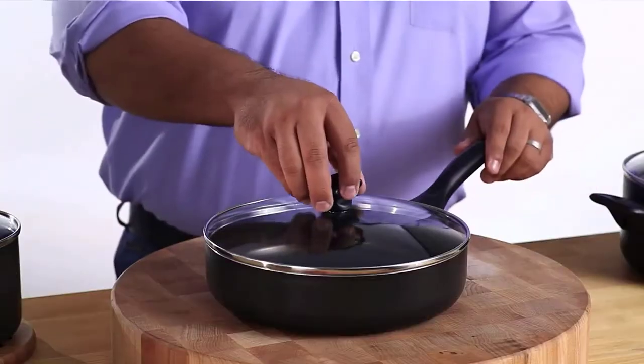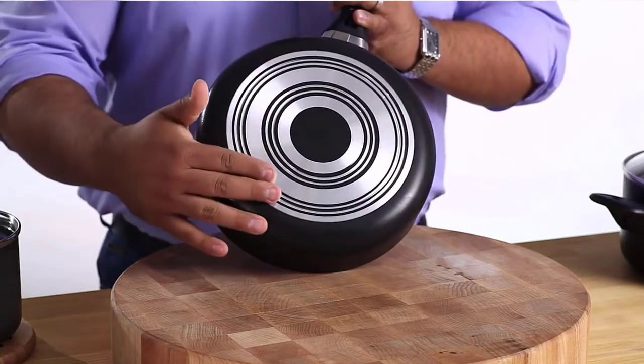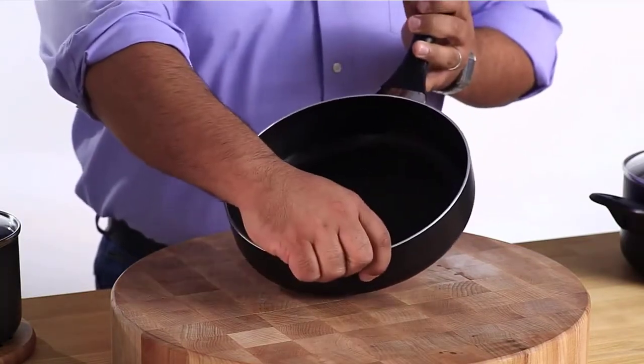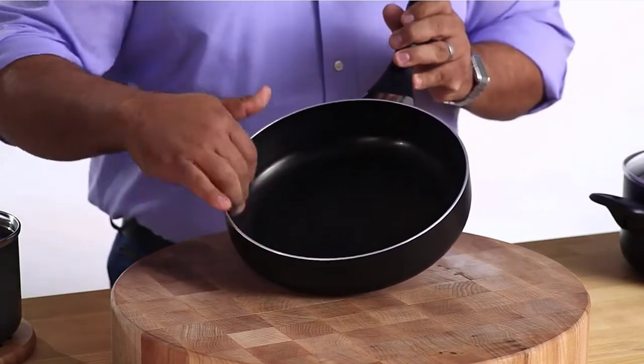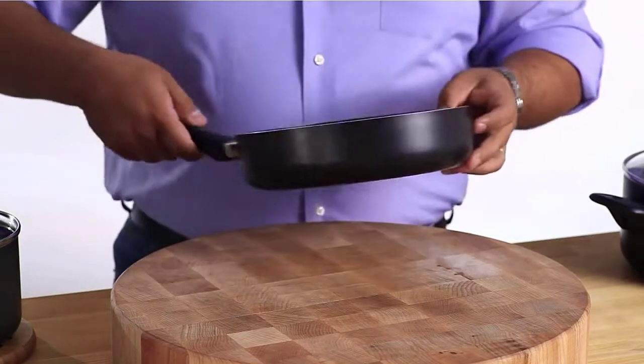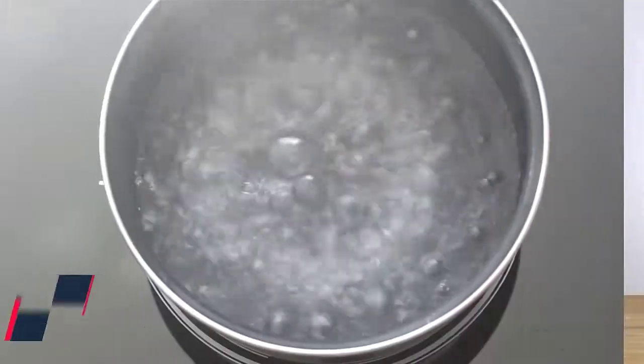Oven safe to 350 degrees F for cooking versatility. The sauce sear features a sturdy, dual riveted handle that is easy to grab with an oven mitt. Dishwasher safe for a quick and easy clean. This cookware is dishwasher safe for easy cleanup and added benefit for busy kitchens and cooks. Check the description for details and prices. Number 4.